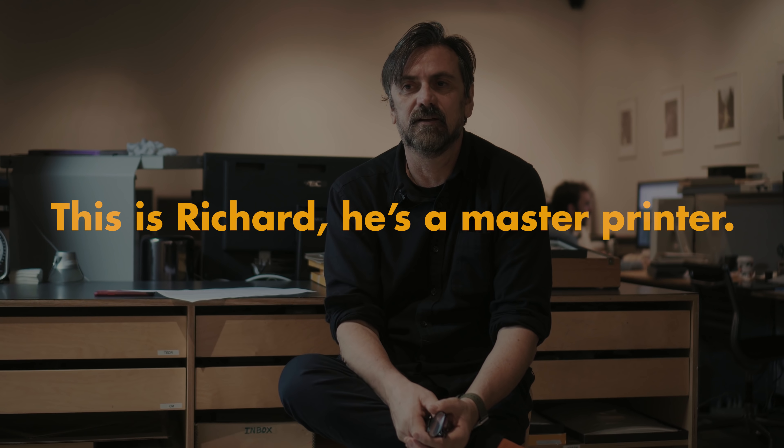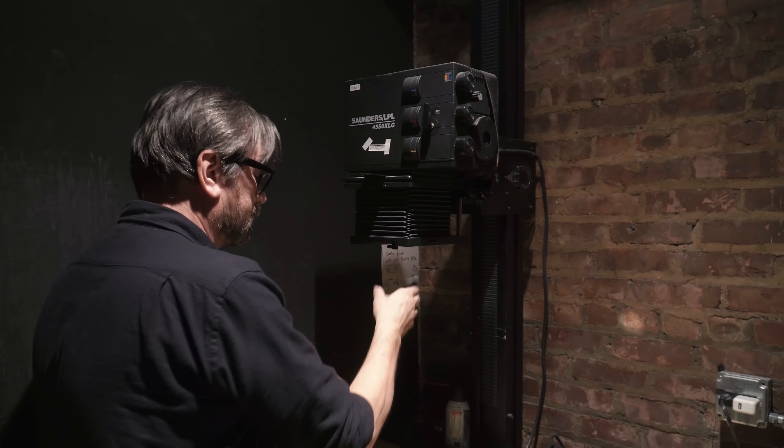I really love printing for the mistakes that you make along the way — a density or a color that you didn't expect when you first do a print. It opens up the possibilities and helps you see things in a different way, perhaps in a way that you didn't really have when you first started printing the picture. You can really print with feeling. That's one of the great things about this — you can put a little bit of yourself into the print.